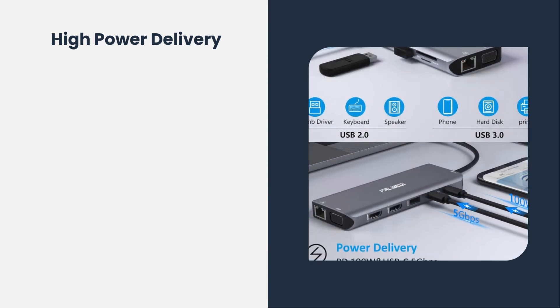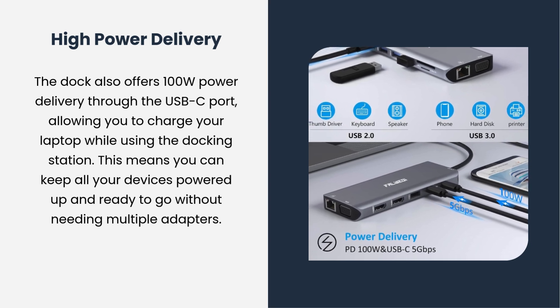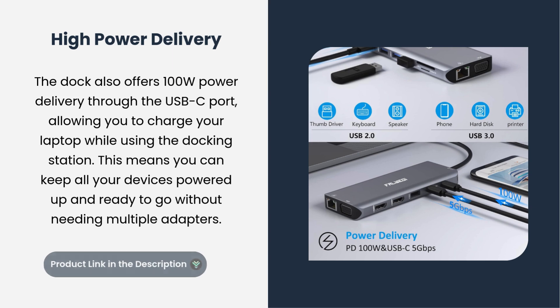High Power Delivery: the dock also offers 100W power delivery through the USB-C port, allowing you to charge your laptop while using the docking station. This means you can keep all your devices powered up and ready to go without needing multiple adapters.